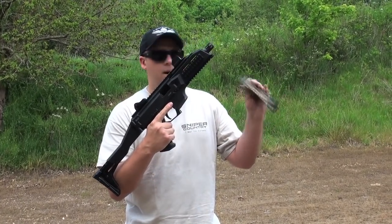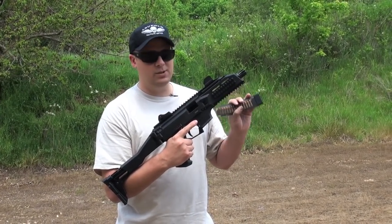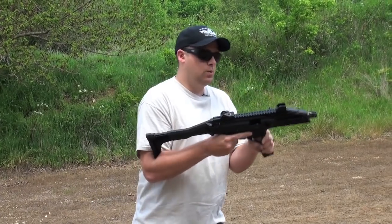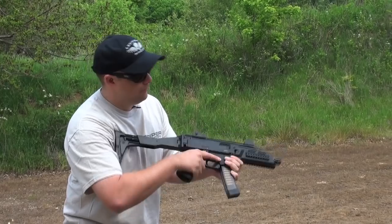I have a 30-round translucent magazine and I'm going to carry two of them, because as you'll see this thing will burp through a magazine pretty quick. I'm going to load, ride the charging handle, and let it go forward.